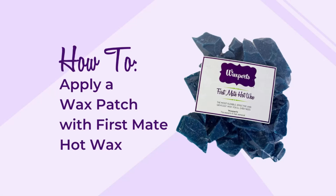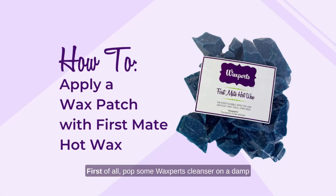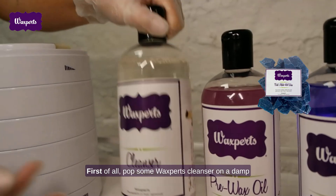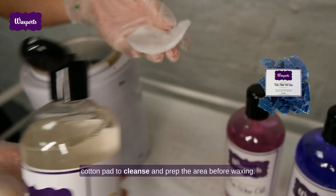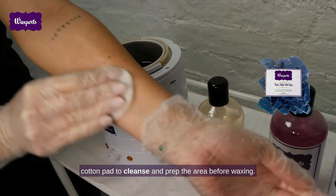How to apply a wax patch with Waxburst First Mate Hot Wax. First of all, pop some Waxburst Cleanser on a damp cotton pad to cleanse and prep the area before waxing.